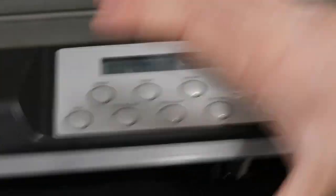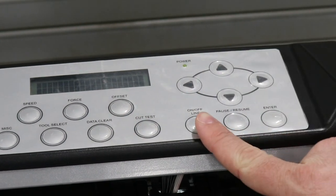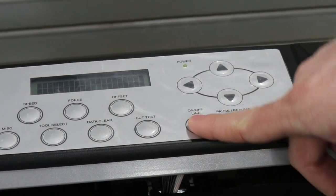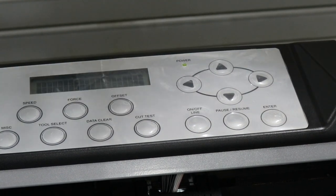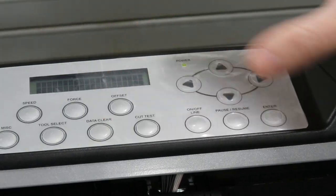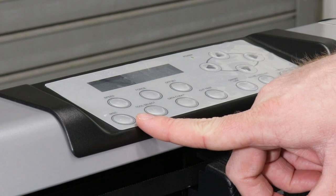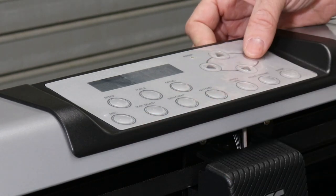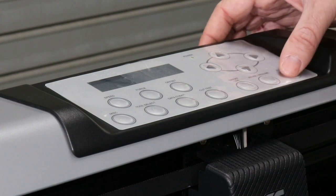We want to change this to get it ready for this film. Once you have your film pinched in and your measurements, press the online/offline button and it will pop up on the screen: offline for system setup. This will allow us to manually input the speed, force, and offset to get the film to cut properly. Once you've pressed offline for system setup, press the miscellaneous key and press the right tab on the arrows until it says select unit, then press enter.